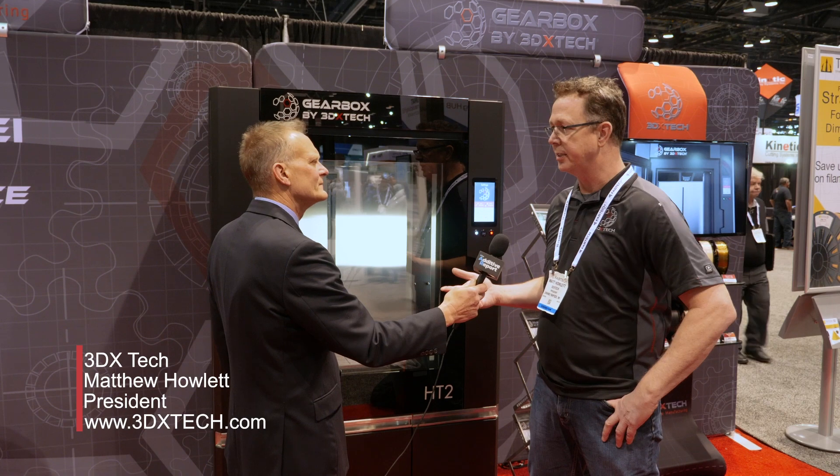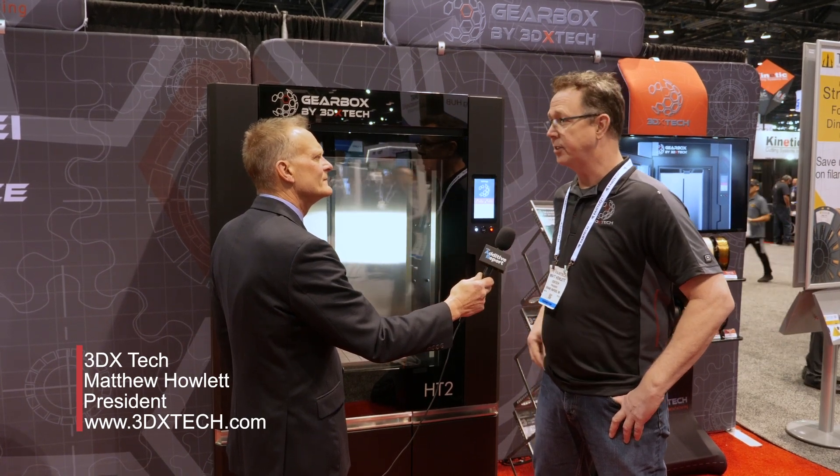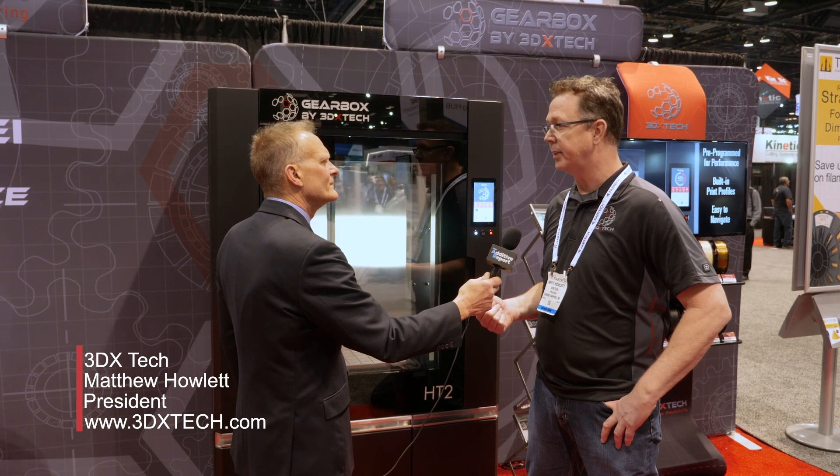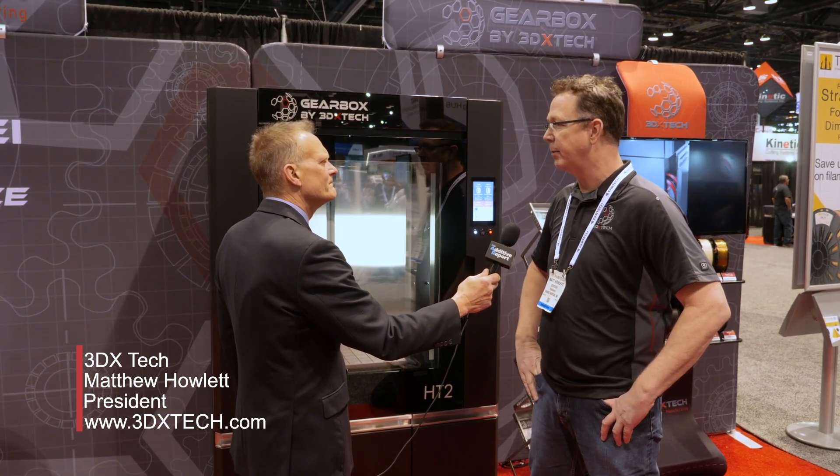What has been the response from your customers? It's very welcome. We have a lot of aerospace customers, a lot of industrial customers. A lot of folks at this type of show would use our materials, and what they've been looking for is a big machine that can go high temp to print specifically aerospace grade carbon fiber composite materials. That's what we designed this machine soup to nuts to do — print carbon fiber at high temp.